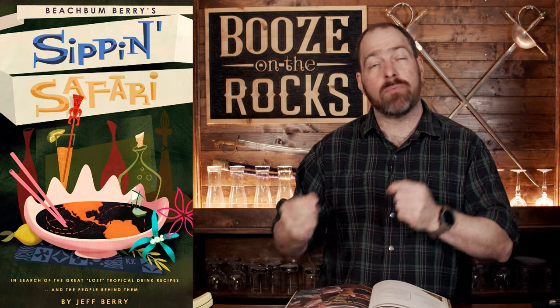Interestingly enough, the book references the fact that they've taken inspiration from Jeff Berry's Sip and Safari cocktail book, which is from 2007. Smuggler's Cove was printed a year before the 10th anniversary edition of that version, which was 2017.